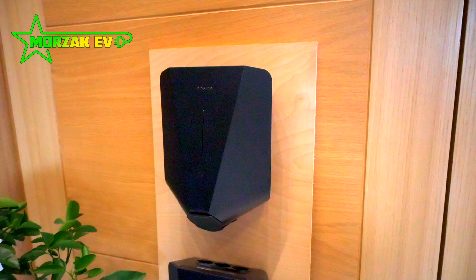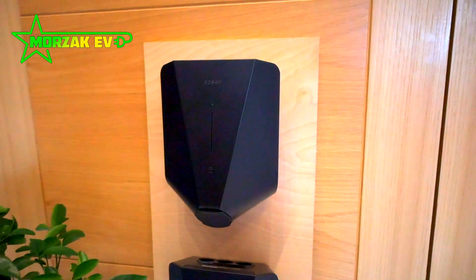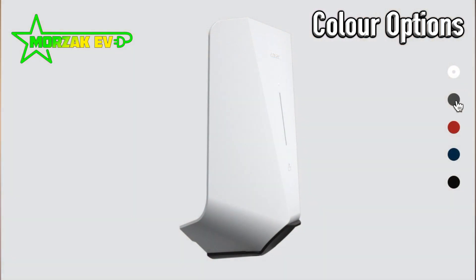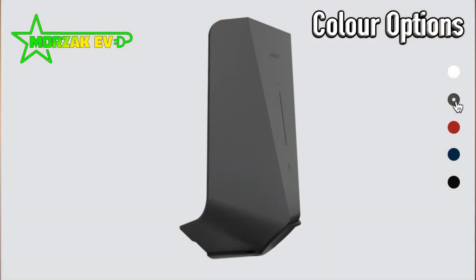It's a compact, neat, feature-packed unit. It's available in five colours: white, red, grey, blue and — this one — black. We'll go over all the features and the app in this video.